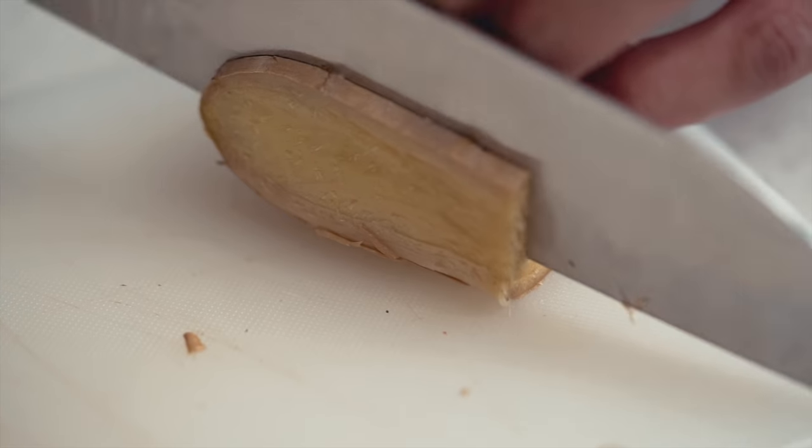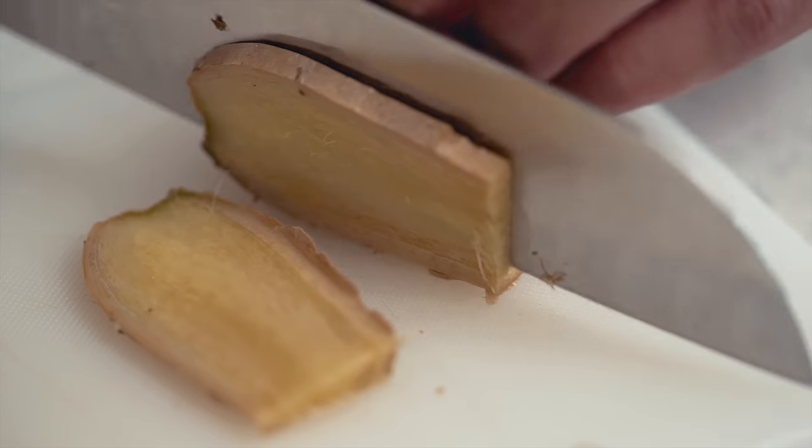The other tea I like to brew is peppermint tea. My fiancé and I usually like to enjoy this tea after dinner to aid in digestion, but peppermint tea also makes a great sick day tea.